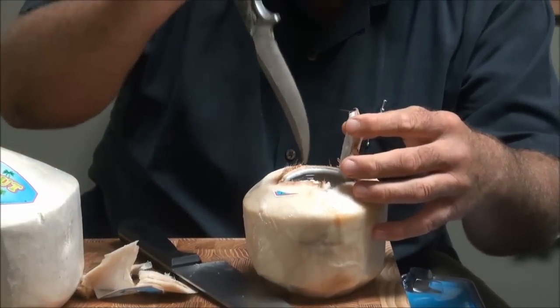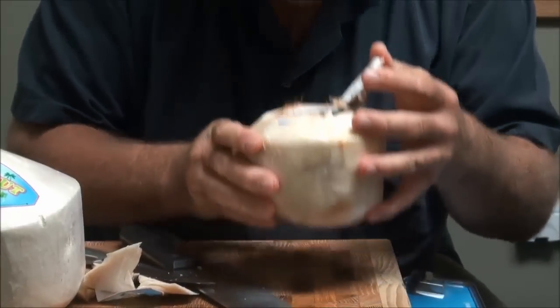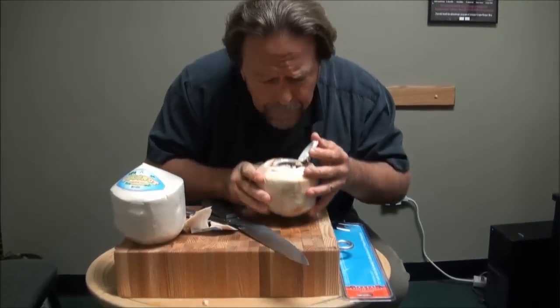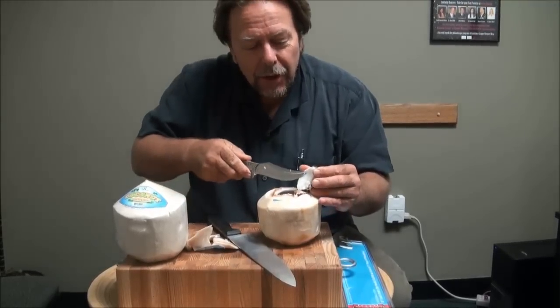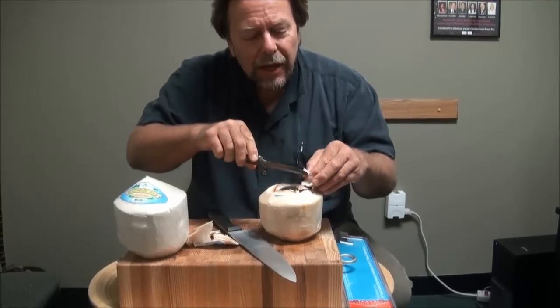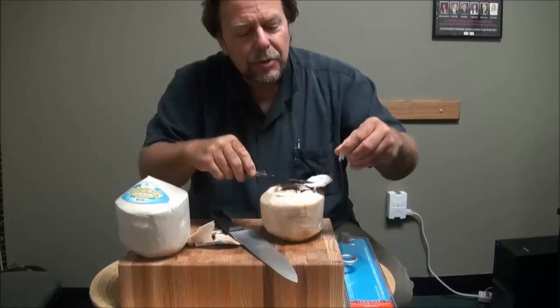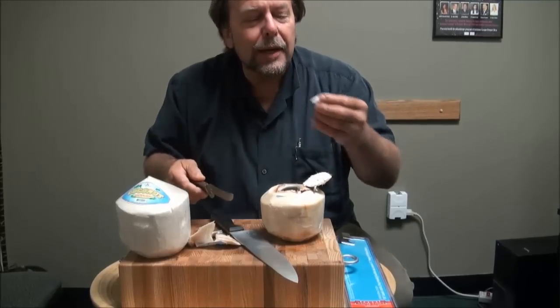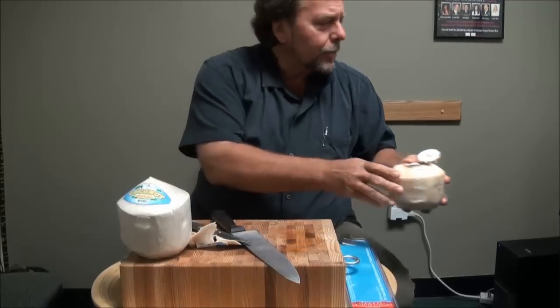You open it up — don't you just want to put a little umbrella in there and drink it? This is absolutely delicious. And this coconut is so soft — soft, delicious saturated fats — it just scoops right out. Mmm, delicious.